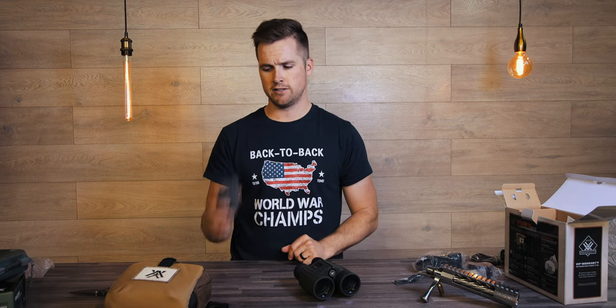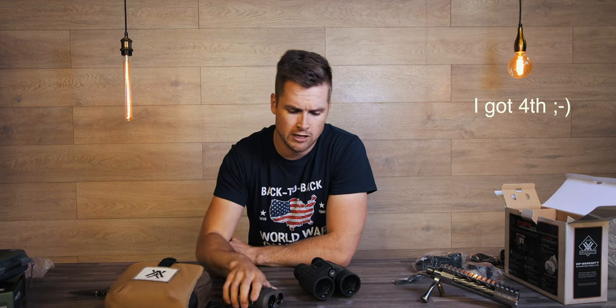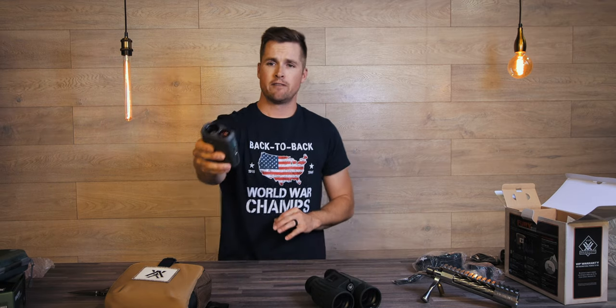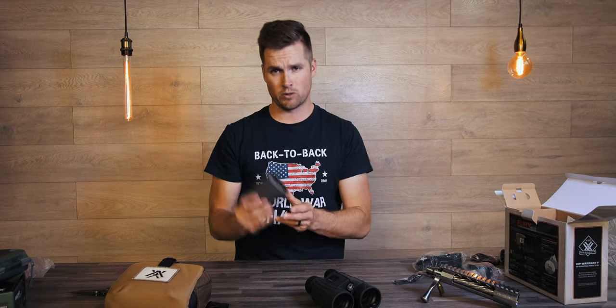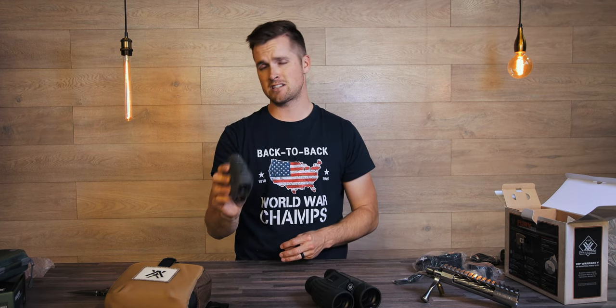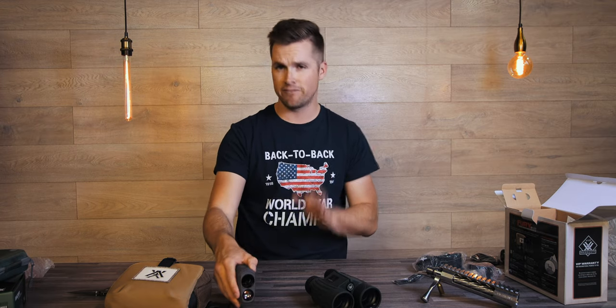We've got Vortex coatings on this — pretty scratch resistant. I like the rubber flip caps for the front. I'm very excited to play with this more. I haven't shot the laser out to distance yet, but this weekend at the ELR match I'm really excited to use it. Expect a more hands-on video after about a month of use. Both of these units are available now. I currently have the Ranger 1800 and I think this Razer HD 4000 is going to be my go-to — it's always going in my shooting bag.